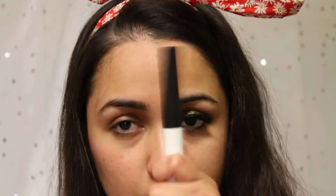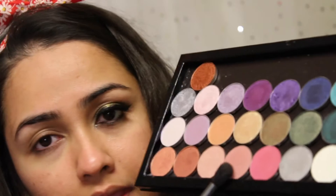I'm just going to prime my eyes with a nice smudge-proof eyeshadow base. Now I'm going to take a full crease brush and apply Cupcake as a transition color from Makeup Geek.